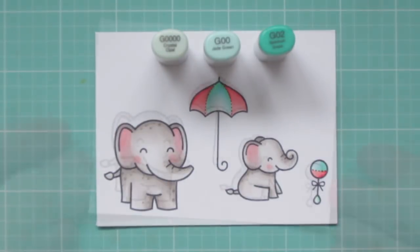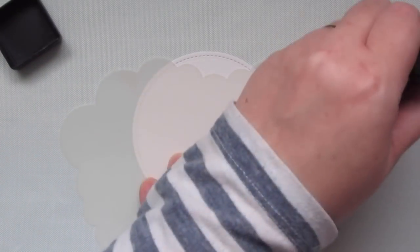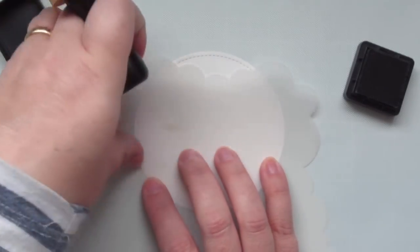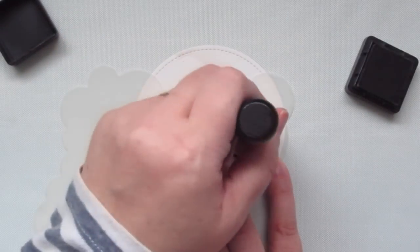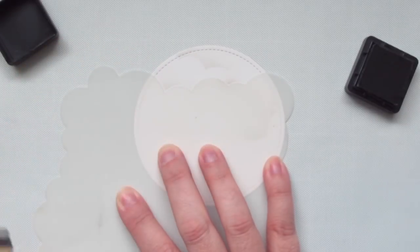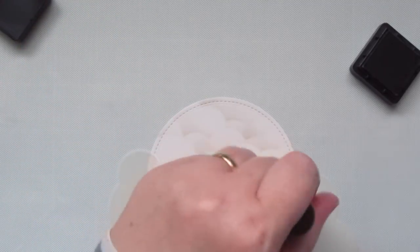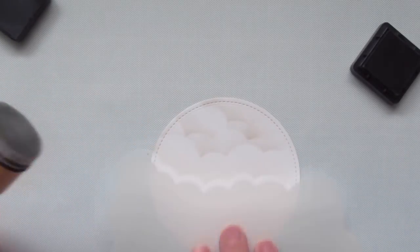Then I will trim these images out with the matching dies. For my focal panel, I've got a circle die cut using the Lawn Fawn Stitch Circle Stackables. I'm going to use a cloud stencil to sponge on some Pumice Stone Distress Ink. I chose Pumice Stone because it is one of the lighter grays — I wanted to create just a very subtle background. I didn't want anything to look too stark or stormy. This is a baby shower card, so I just wanted it to be soft and gentle, reflecting the images that I've colored.